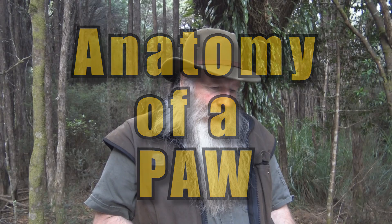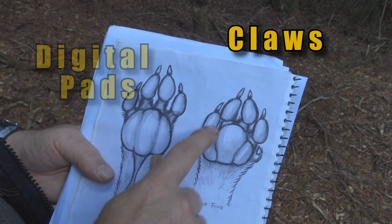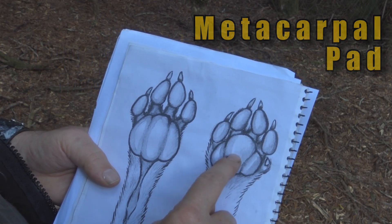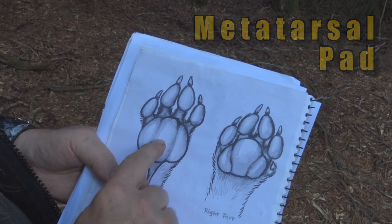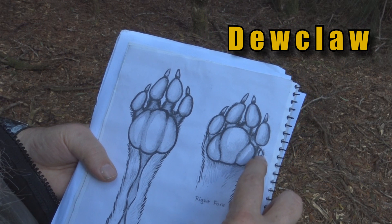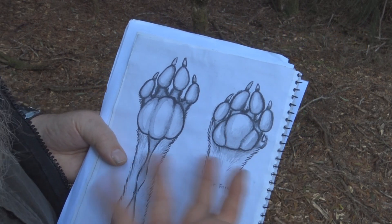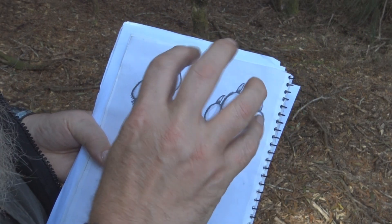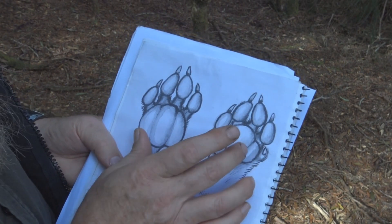So when you look at the anatomy of a paw, what you've got here is what would hit the ground. Here we have the claws, here we have the digital pads, and this is the metacarpal pad. This is the back foot and that's called the metatarsal pad. This here is often referred to as the dew claw. Now what I'm using here is the terminology used on cats and dogs, because we need some sort of a reference point, and cats and dogs have very similar structure to the feet just like this.